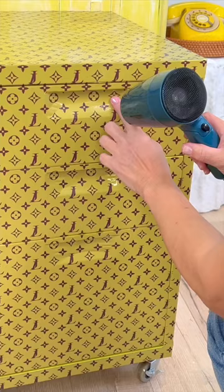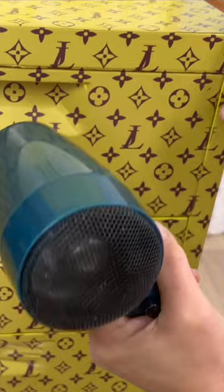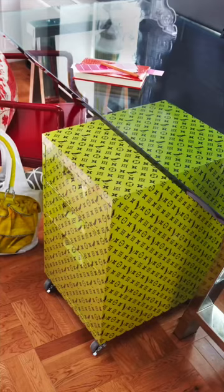If your furniture has any curvatures like mine does in the drawers, you simply use the heat of a blow dryer. This Louis inspired file cabinet was perfect.